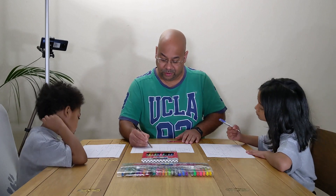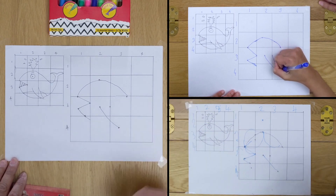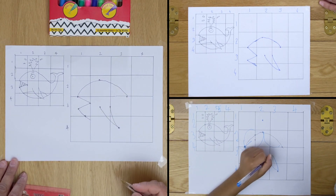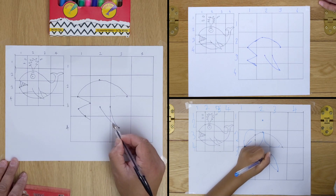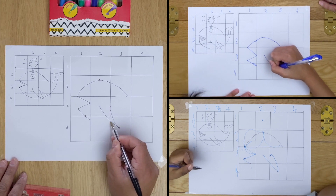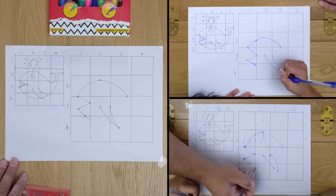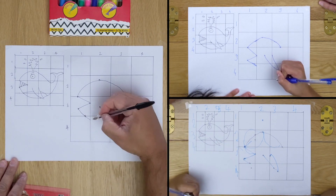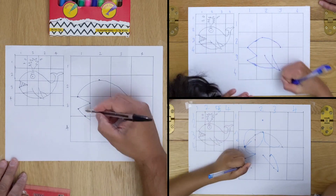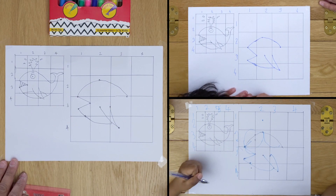And then we're going to do the other part — so halfway across down there on this line, you're going to join here to here. That's a big fin. So we're going to draw this line from bottom here, so about here on the fin — from here. Draw a line from here to here, curved line.